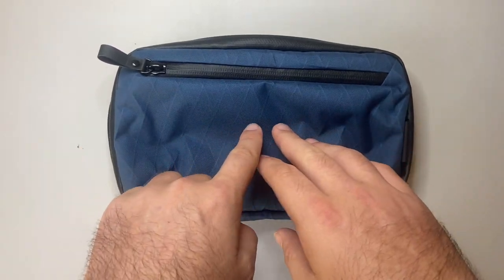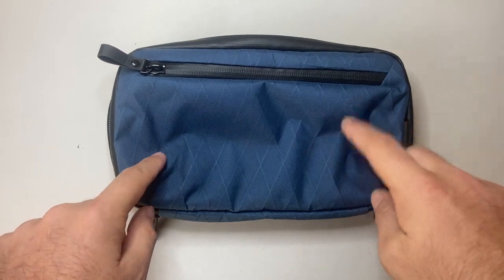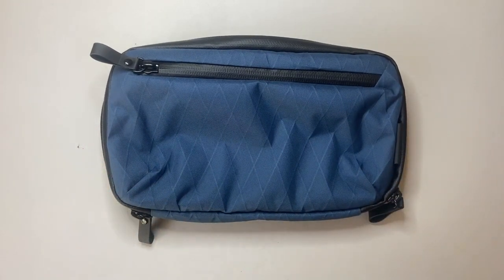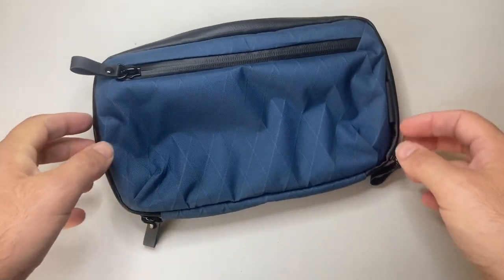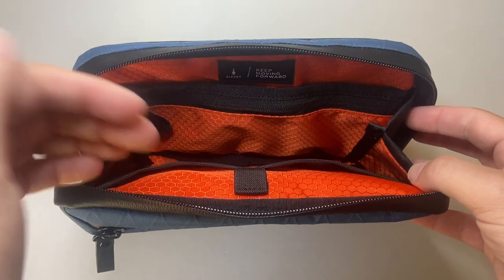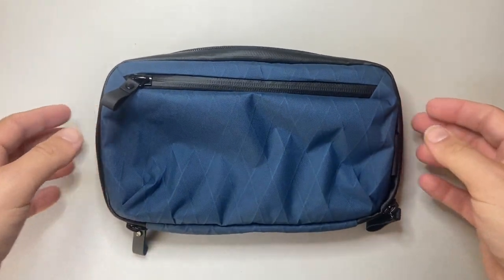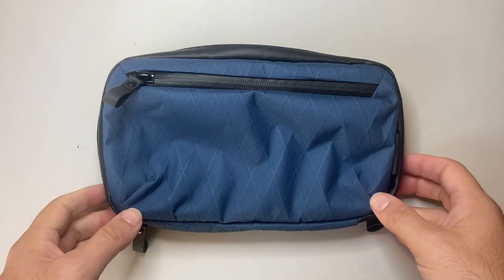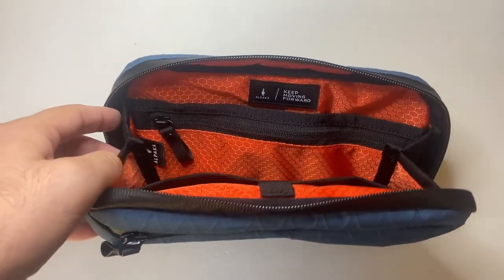This particular Eco RX30 version comes in two colours — orange and blue. There's also a range of other colours available in other materials. Check out the Alpaca website — I'll link it below — and you can see what's available. There are also different sizes of this tech case and a number of other bags from Alpaca as well.